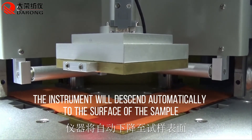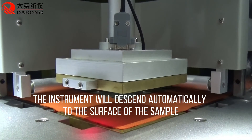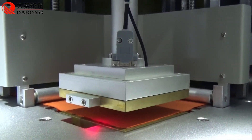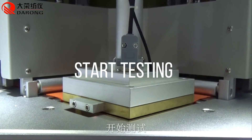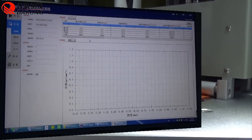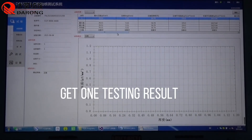The instrument will descend automatically to the surface of the sample and start testing. After the test completes, one testing result is obtained.